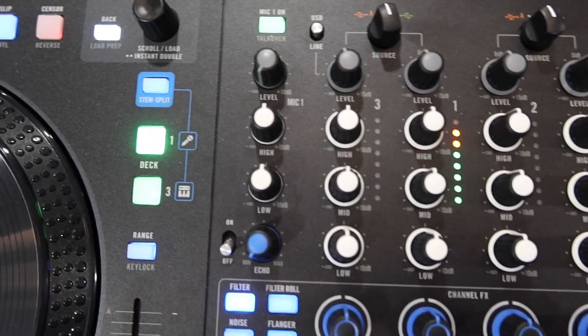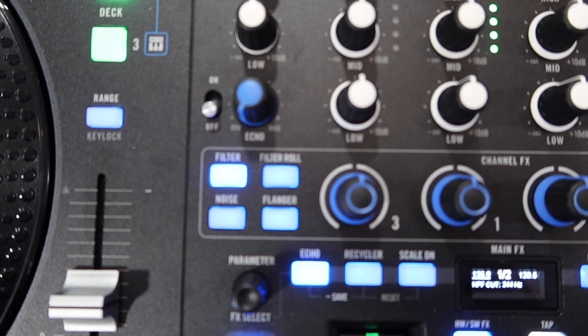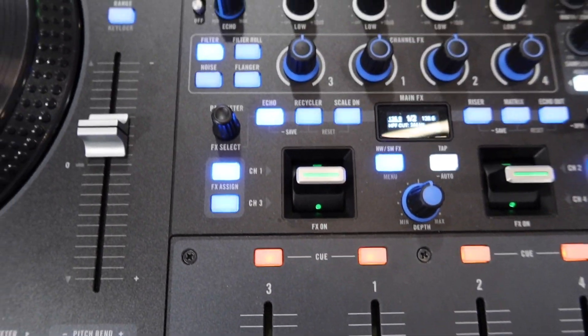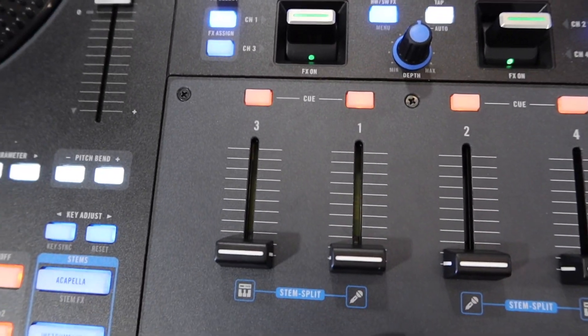Now over the mixer. To the very left, you got your mic one channel. Going down, you got some filter, filter roll, noise, and flanger effects — it will work on these knobs here. Then you got your channel effect select button for your paddle effects, as well as your cue buttons.